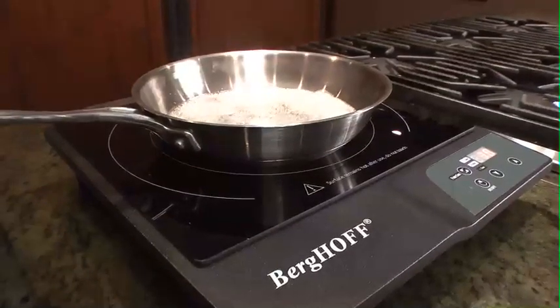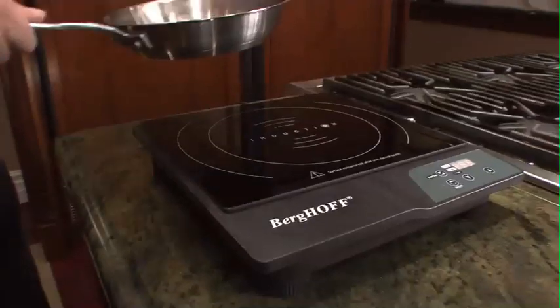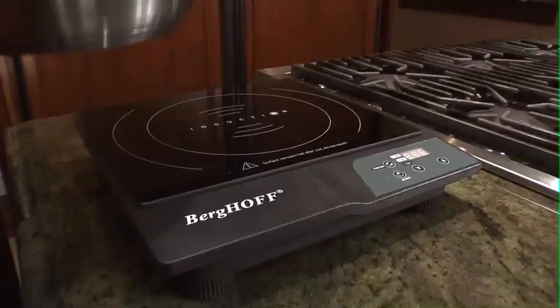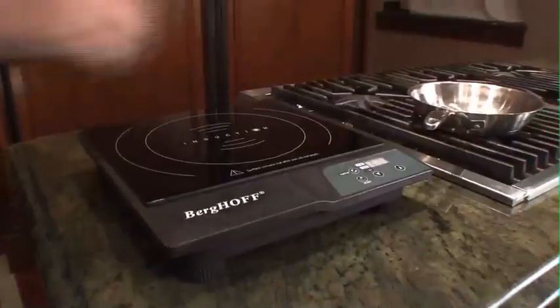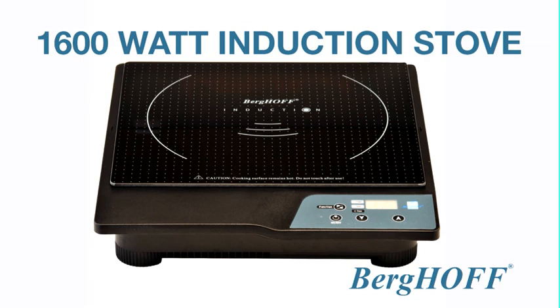Now it's got a pretty neat safety feature as well. If you take the cookware off, the stove will go into a mode looking for the cookware, and if it doesn't find the cookware anymore, it'll shut off. What a safety feature — never will you have to wonder again, did I turn the stove off? This is the 1600-watt induction stove by Berghof.